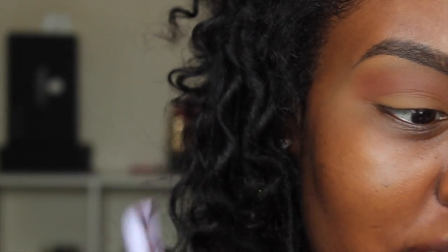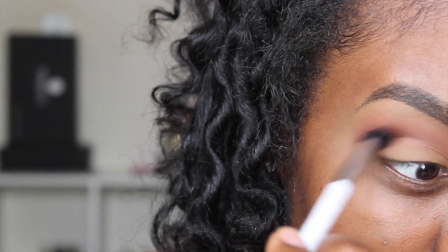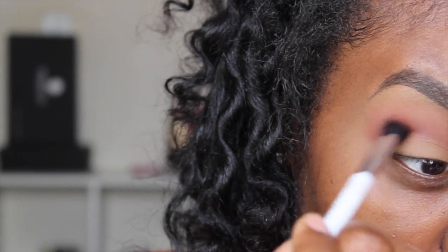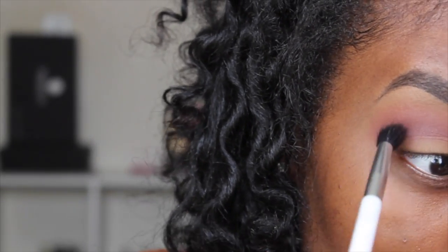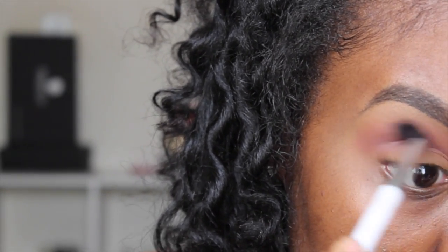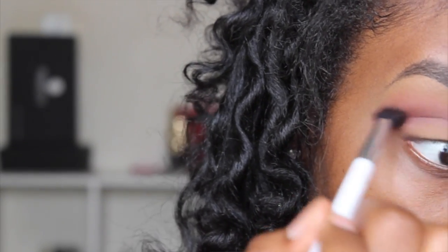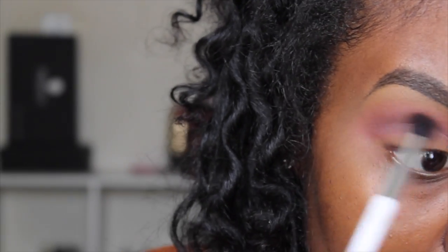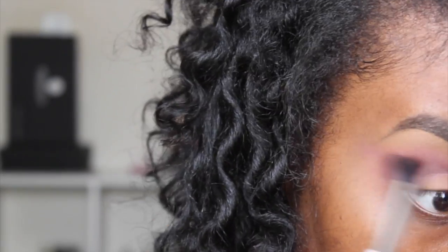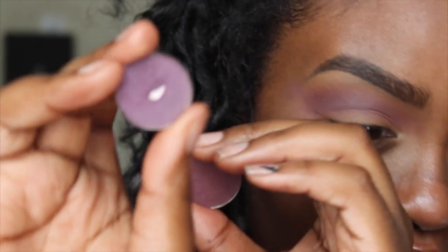Now I'm going to take my SOSU Sand Palette and blend this color into my crease as well because I want my crease to be on the pinky purple side. I'm using my Sonia Kashuk 109 brush. I want Brown Script to peek through a little bit because I want my crease to be a little on the warm side. This pink shade does have a purple undertone so it's going to tie in with the whole look. I'm winging the eyeshadow out a bit to make the shape of my eye more exaggerated.